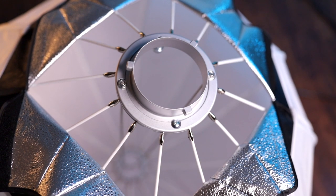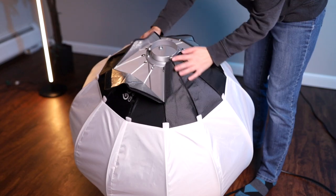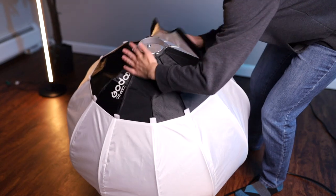Setting this up for the first time was a little tricky as the rods aren't quite used to being pressed out in lantern mode, so it was a bit hard at first. But once it's been set up for a while, it's super easy with no complications whatsoever.